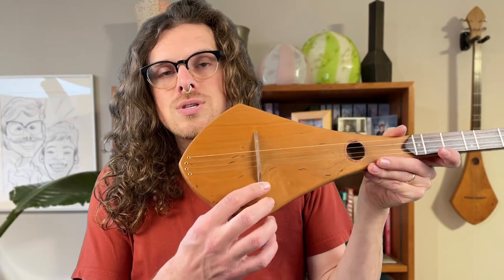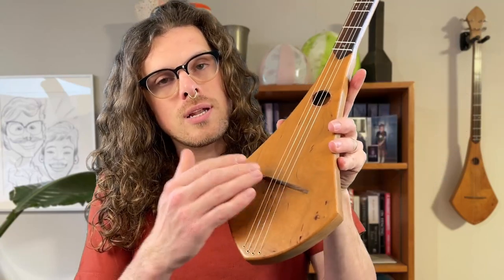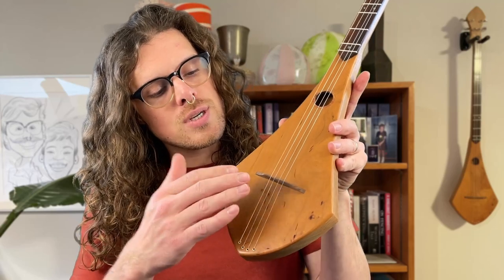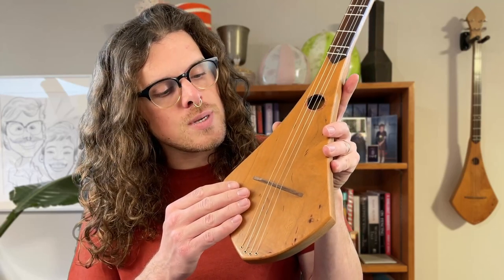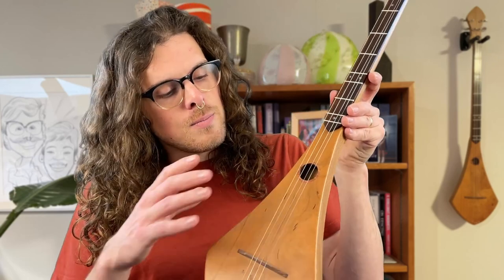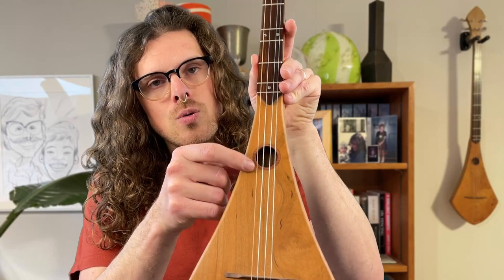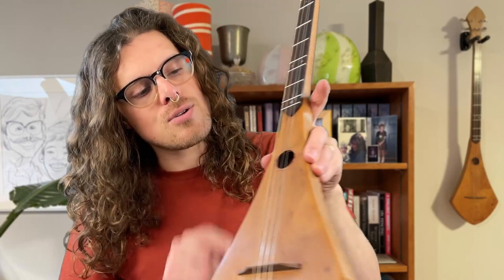That vibration goes into the bridge here, which is this piece of wood holding the strings off the face of the instrument, but it's also carrying that vibration down into the body. That vibration is going to echo and then come out of the sound hole, which is that hole on the top there. This sound hole has a little extra wood in the middle of it to reinforce it.